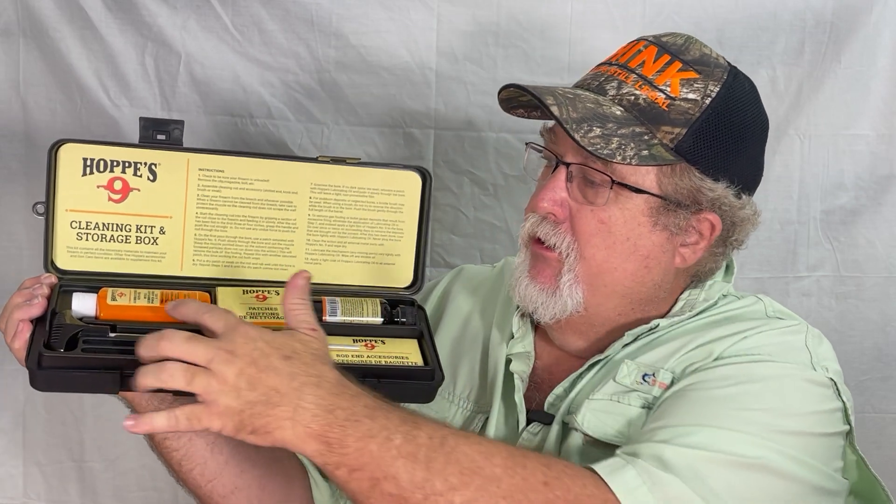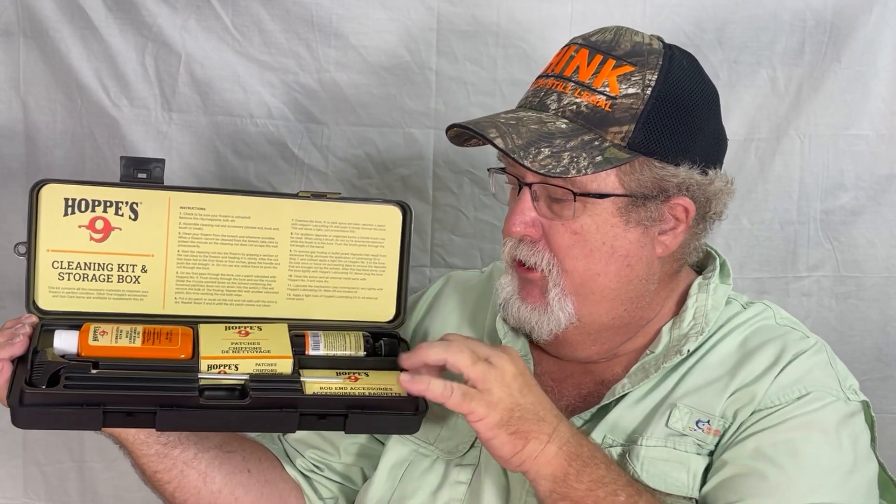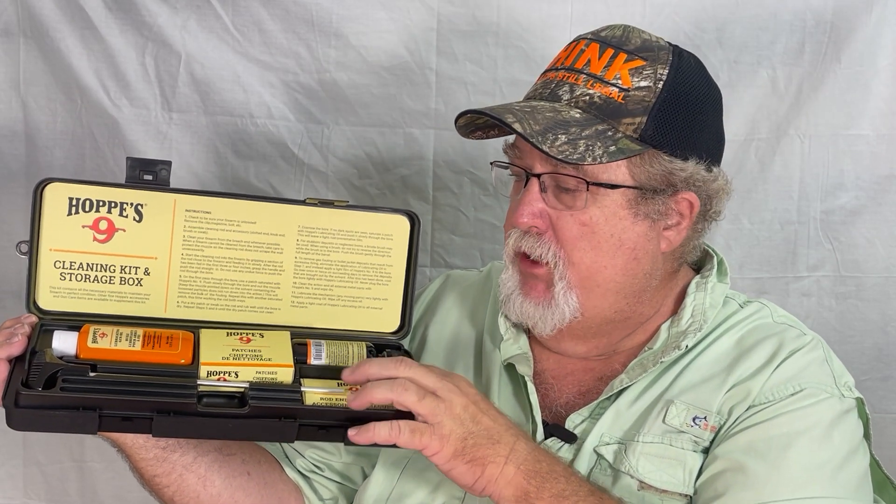As you see, you've got your rod, you've got your oil, you've got your bore cleaner, you've got your patches, and you have rod accessories. These will be all the pieces that go in your rod — your cleaning jag, your mop head for holding the fabric.